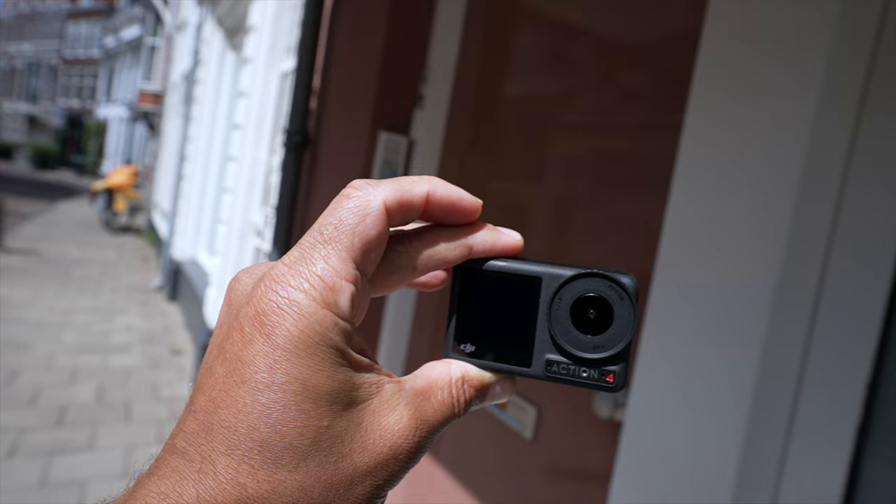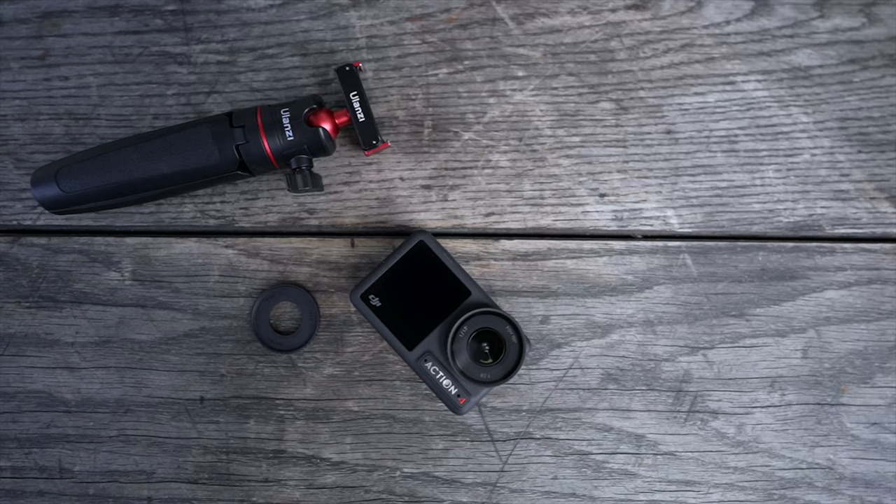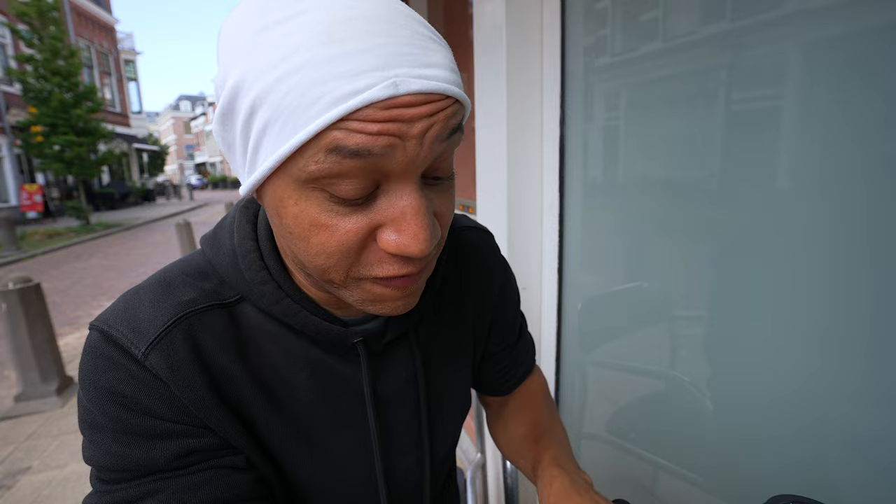Tip number two: DJI is now allowing you to record up to 20 minutes without dividing the files. The DJI Osmo Action 3 and Action 2 divided files every five minutes, whereas the Osmo Action 4 divides them every 20 minutes.